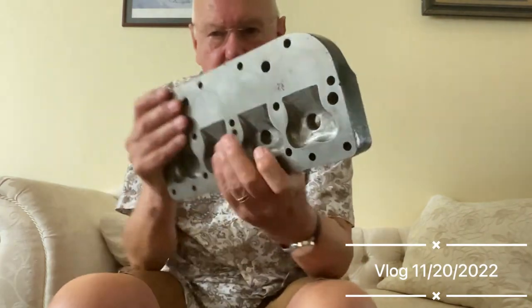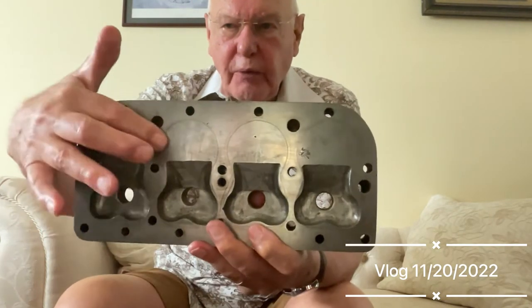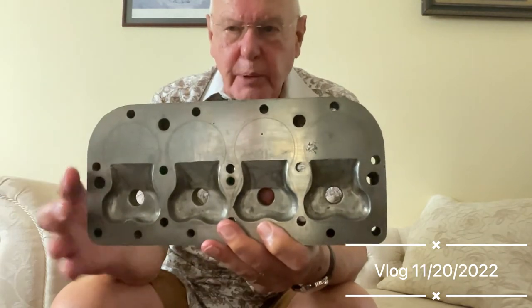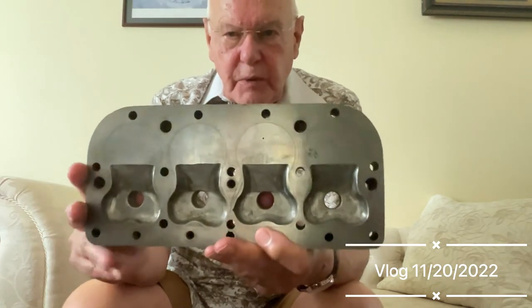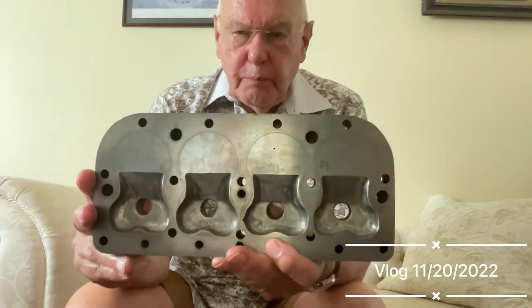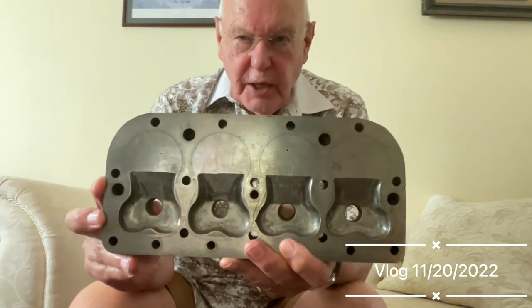The combustion chamber is very different from the standard one. You can see a rough outline of where the standard one would have been on a cylinder head — that's called a bathtub type, and the sparking plugs would have been there. This is a Ricciardo design and it gives quite a lot more horsepower from the engine.